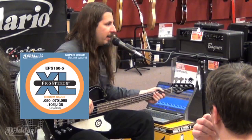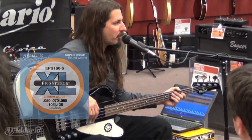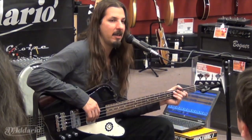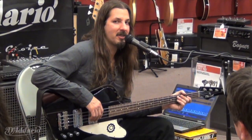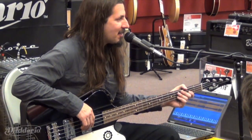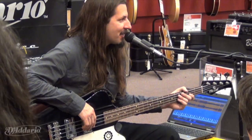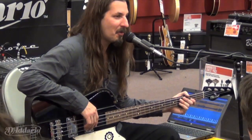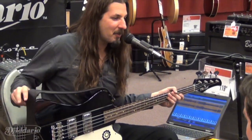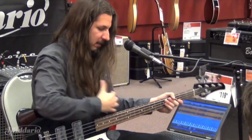What I do is I take a set of Pro Steels — a five-string set — and I take the low four strings: the B, E, A, D, and then tune them up a half step. So the gauges on this four-string bass are 130, 105, 85, 65. They're like telephone cables, which is what they should be. That's metal.